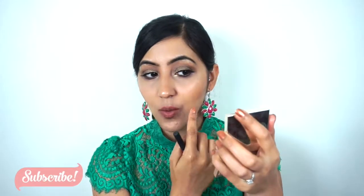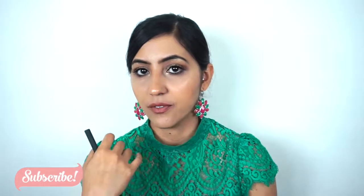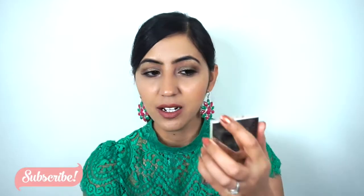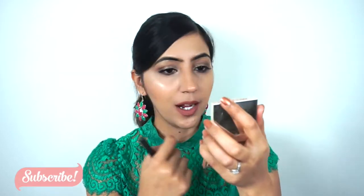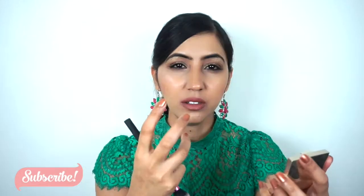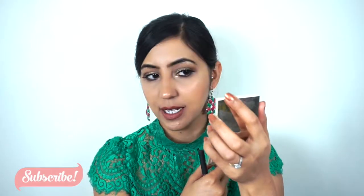Whereas with Daydream you can actually see the peach colour on my skin. Both of these shades are glittery, but the Kitty Cat is a lot more visible — a lot more showing — compared to the Daydreamer. So yeah, that's that.